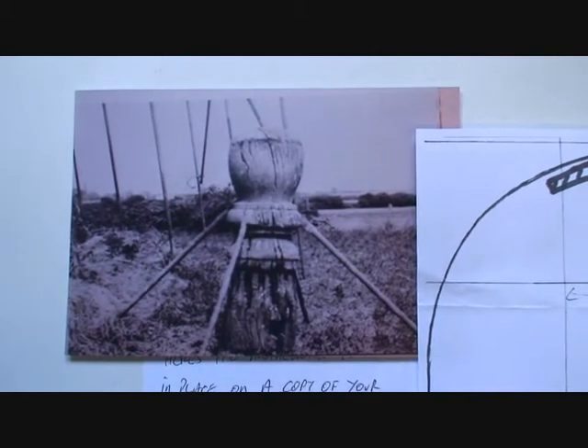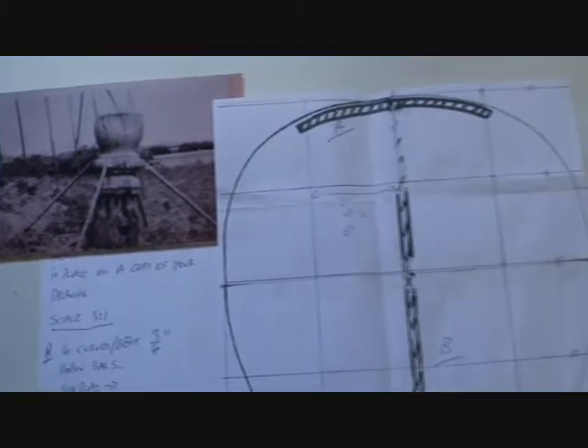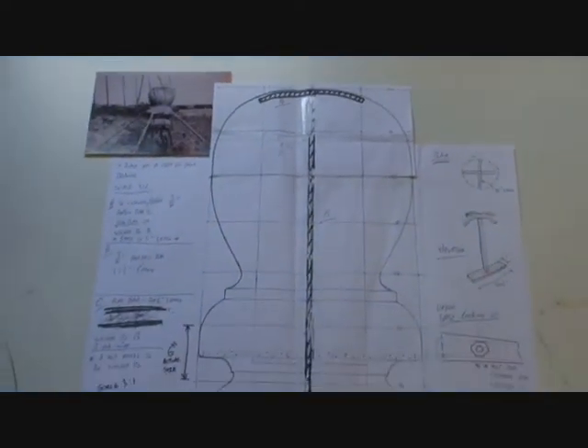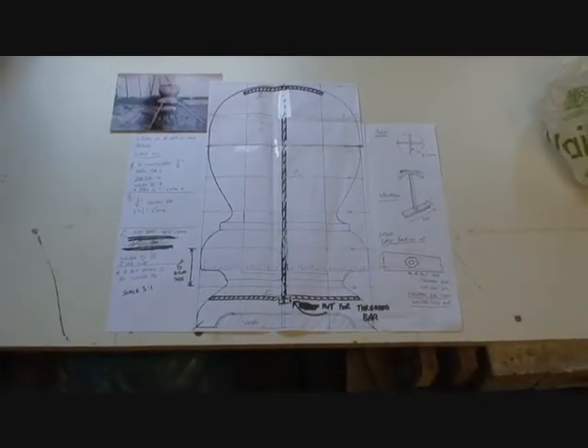This is David's drawing, which has allowed me to make a template. This is a scale drawing.